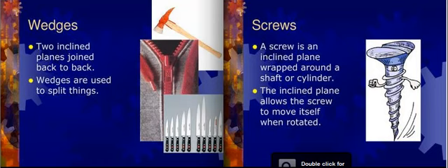A screw is an inclined plane wrapped around a shaft or cylinder. The screw is very important — it acts as an inclined plane and also acts as a wedge combined. If you look at most things that are put together, you'll find a screw or two. They are very important. So next time you're riding a bike, take a look at it.